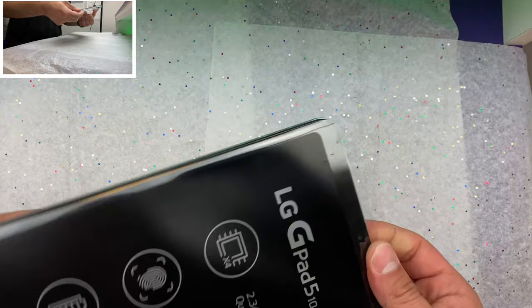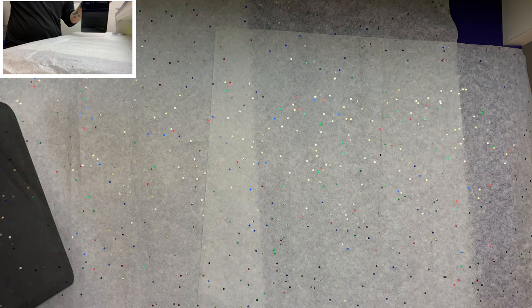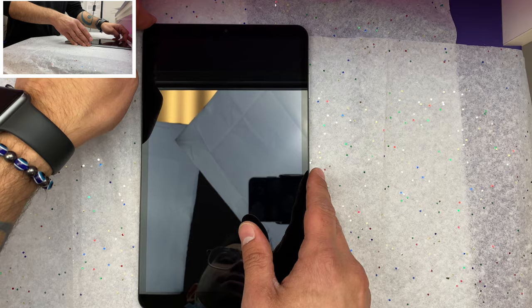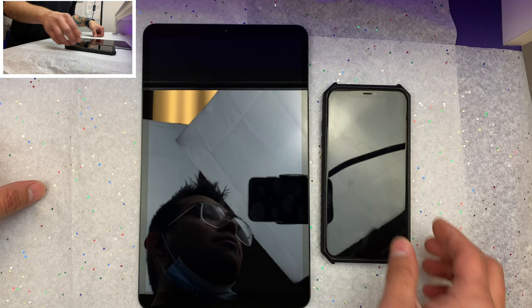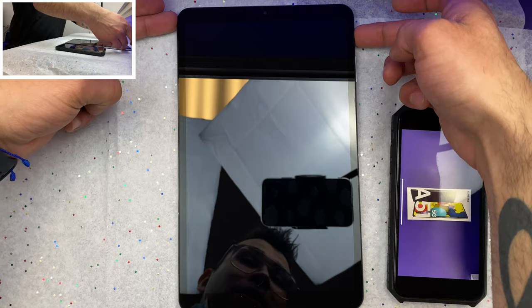And now for the tablet itself — this thing is huge. Wow, this thing is giant! Here's an iPhone 11 next to it for comparison — holy cow, it is ginormous.